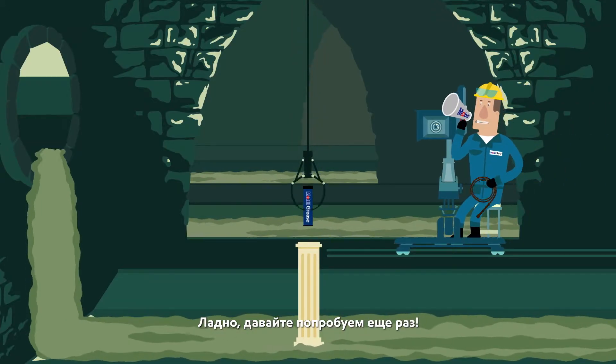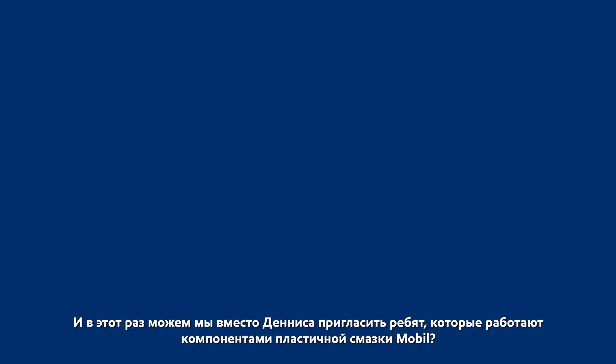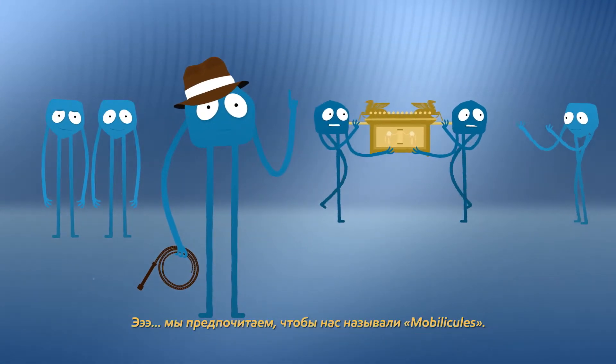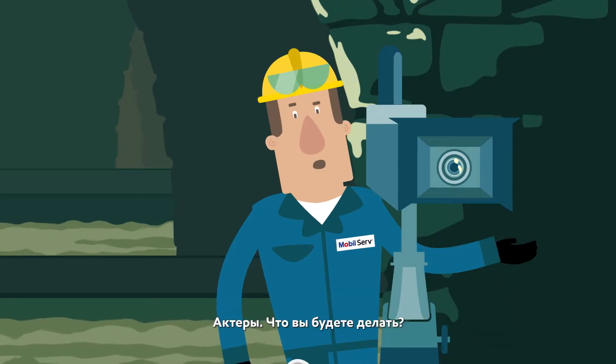Okay, people, let's go for another take. And this time, can we replace Dennis with the guys who make up the components of Mobilgrease? We actually prefer the term mobilicules. Actors, what are you gonna do?